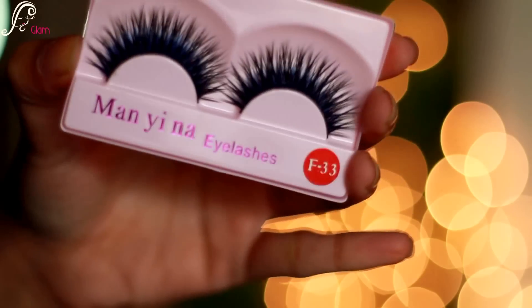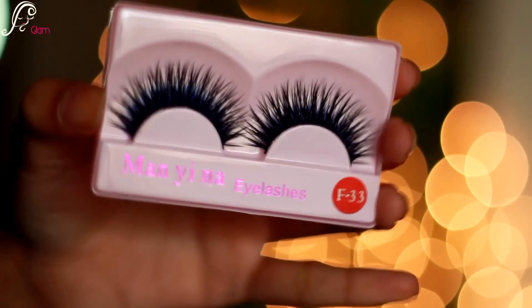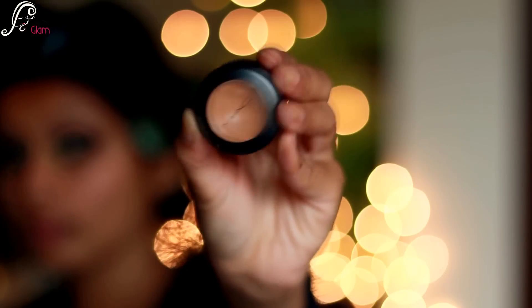Now I will be applying some fake lashes — these are some Chinese lashes. Then I'm moving on to my face and correcting my under eye dark circles first with MAC NW35.